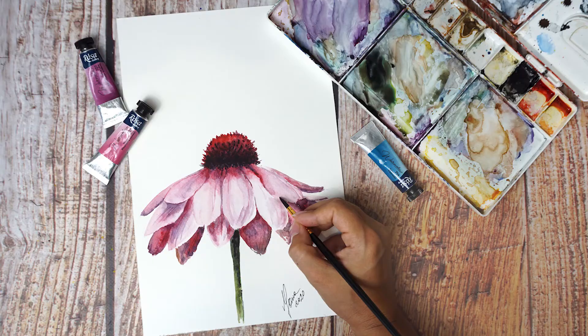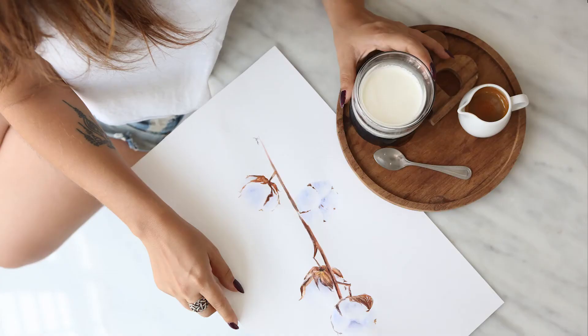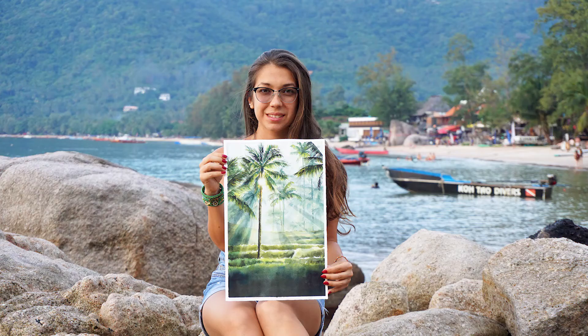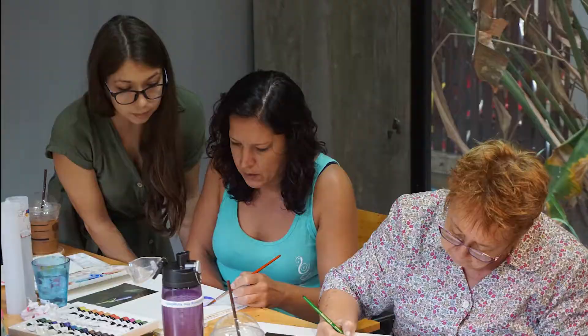Hey guys! Welcome to my course where we will paint a simple yet beautiful pink cone flower. My name is Yana. I'm a professional watercolor artist with more than four years of experience teaching people watercolor techniques online and in real-life workshops.